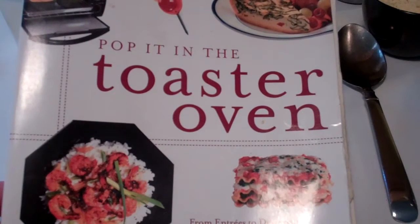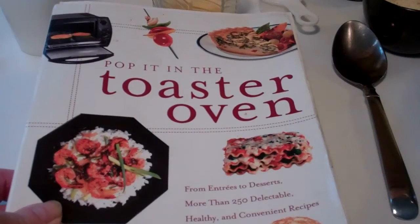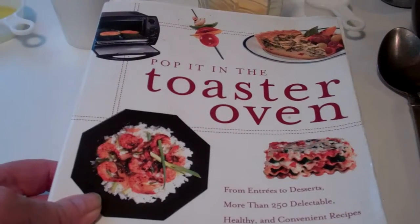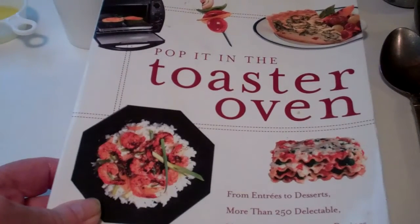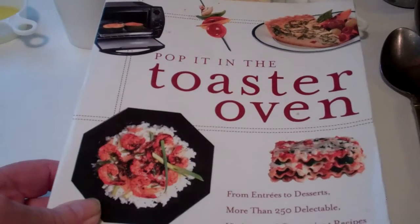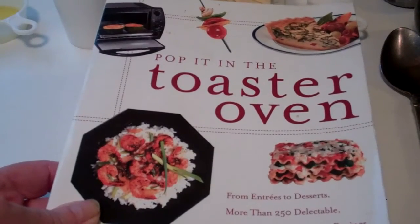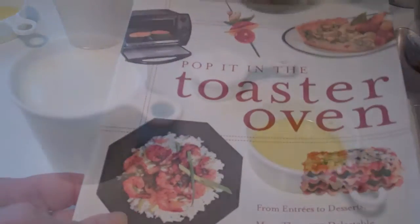Here is my pop-it-in-a-toaster-oven cookbook — a fabulous cookbook. If you got a toaster oven, this is a good book to get. And if you don't have a toaster oven, perhaps after you see how I make this wonderful cornbread recipe, you may just want to buy a toaster oven.